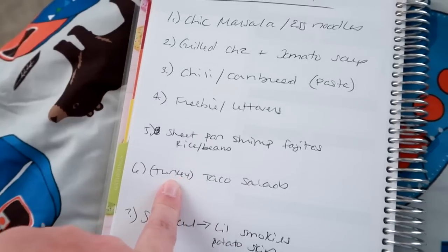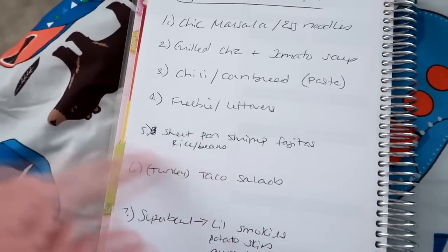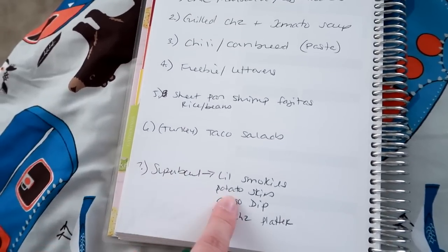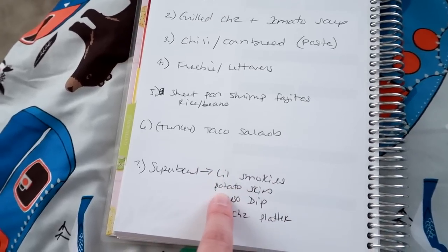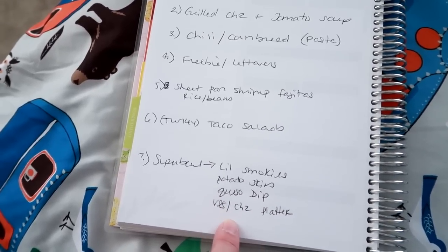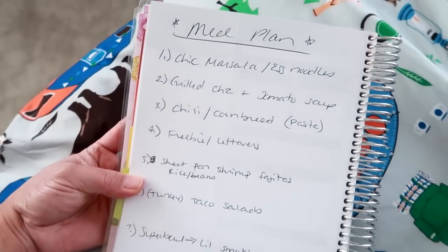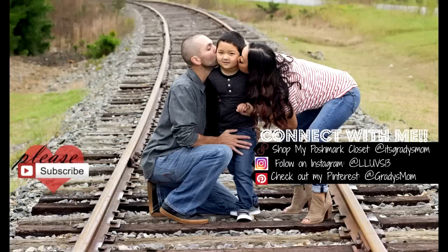We can use tortillas if we want but we just eat it as is with the peppers, onions, and shrimp, with rice and beans on the side. I've got a pound of ground turkey to use up so I'll make turkey tacos — or more of a taco salad — all the taco elements on top of a bed of lettuce with veggies. And Super Bowl is next Sunday, so I'm doing the little smoky sausages with barbecue sauce and grape jelly, potato skins, queso dip in my mini crock pot, plus cut-up veggies, hummus, cheese, crackers, and pepperoni. Hope you enjoyed this week's haul — have a great weekend, please be safe out there, and I'll see you in my next video!